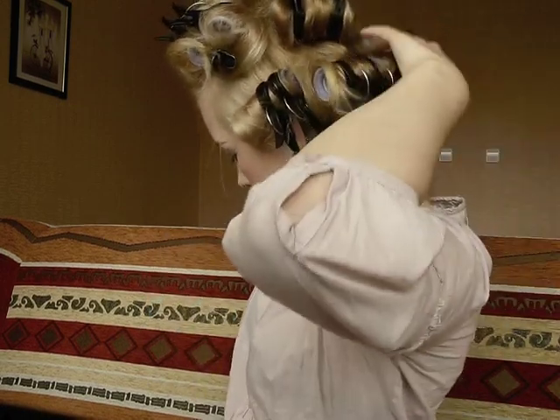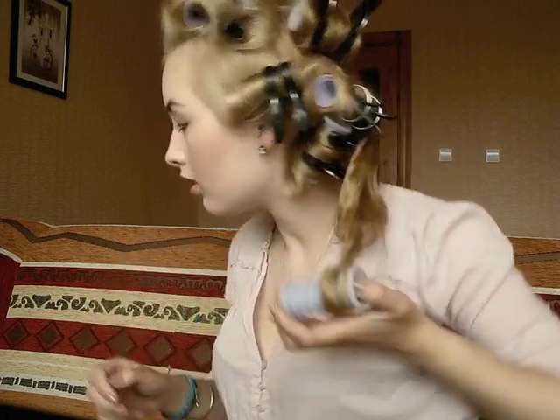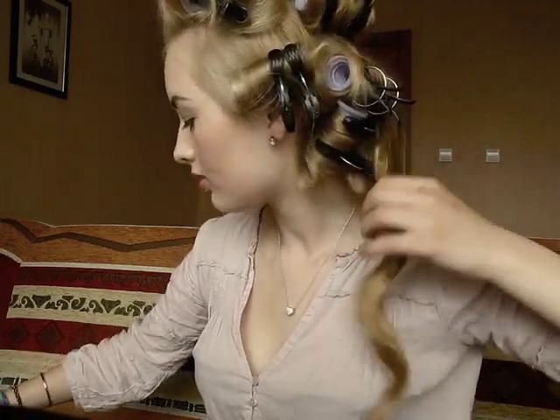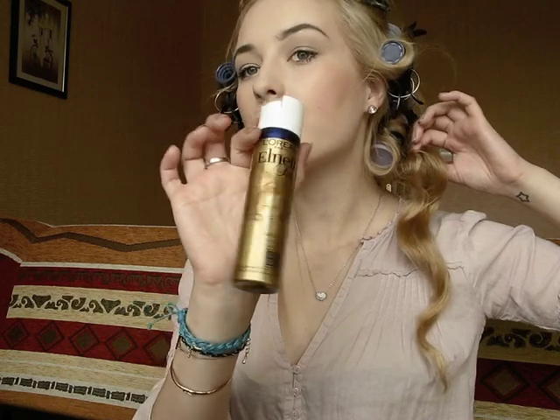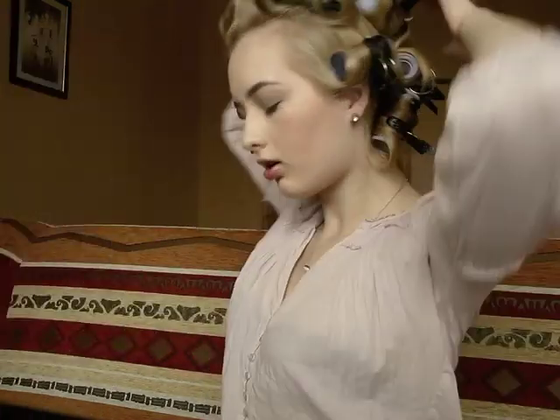Be careful not to mess up the curls. Take the roller out very slowly and gently, just like this. You'll have this kind of curls that you can spray with hairspray — I am using Elnette by L'Oréal to spray each curl.